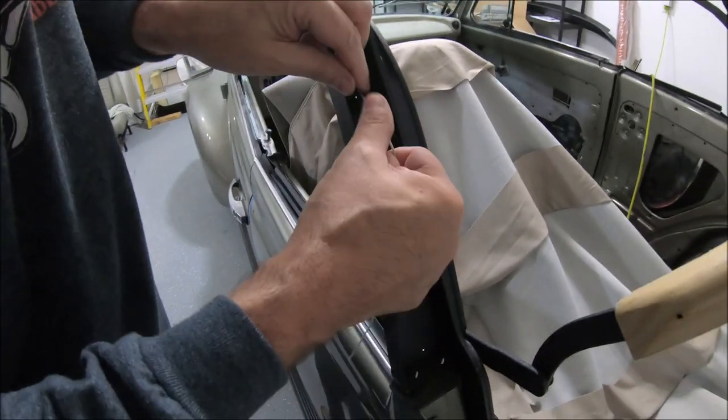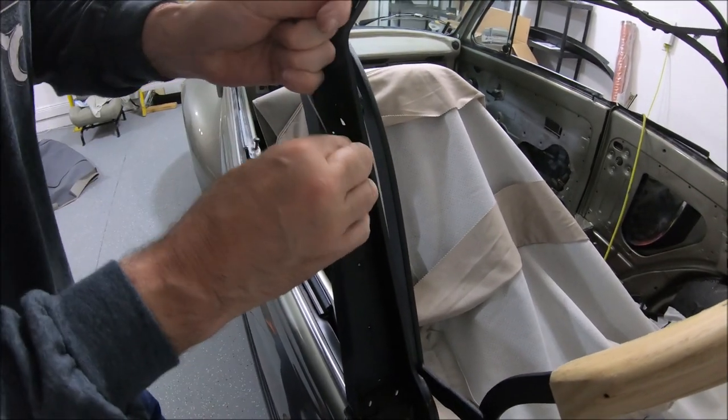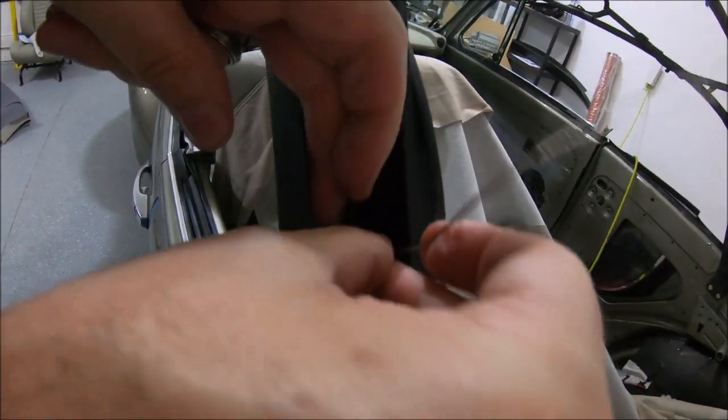We're going to go under this hook, make this snug. We'll go under this hook, pull up, and make a mark on the cable so we know where to crimp it.